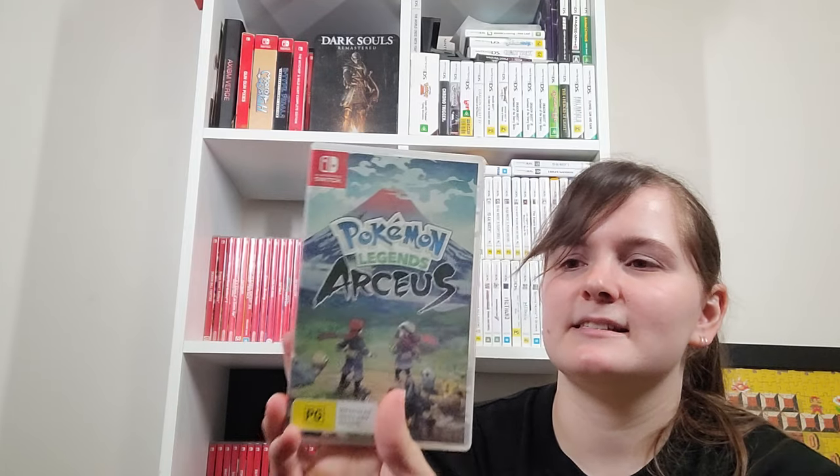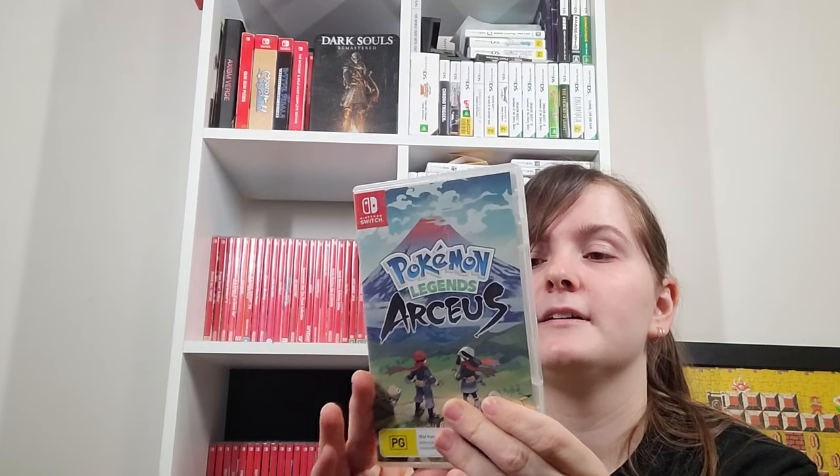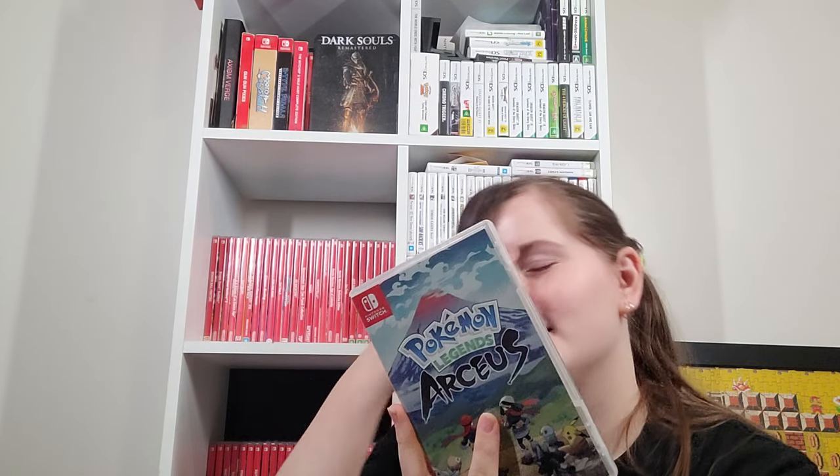Pokemon Legends Arceus — I have not finished it. I got to the snow area. I really like what I've played of it so far. I personally like the art style — now that we've all seen what Pokemon Violet looks like, this looks a lot better. I like the watercolory style and some of the systems like the boss fights with a dodge roll. I don't like that there's no breeding, but I don't like what they've done with it in Violet either.